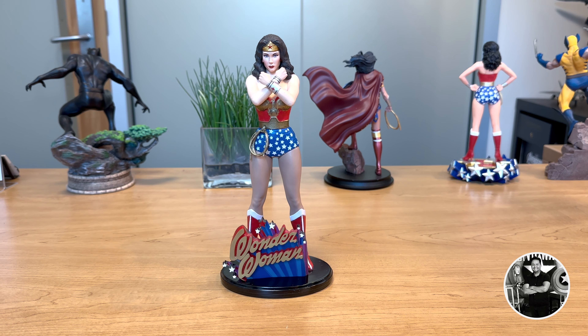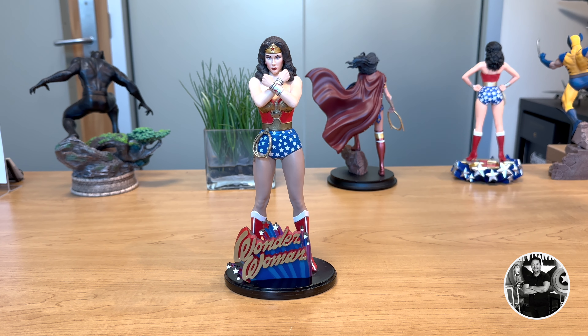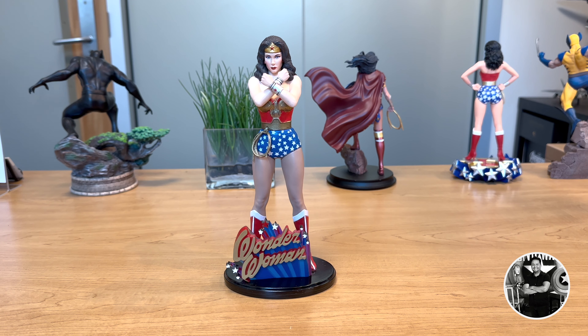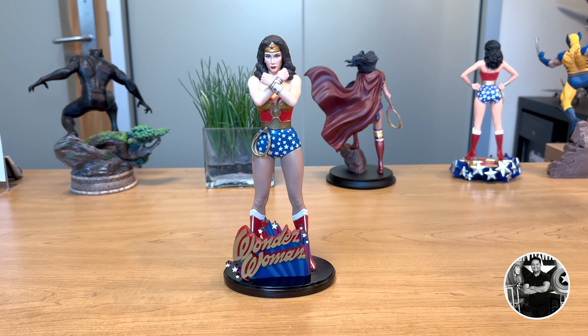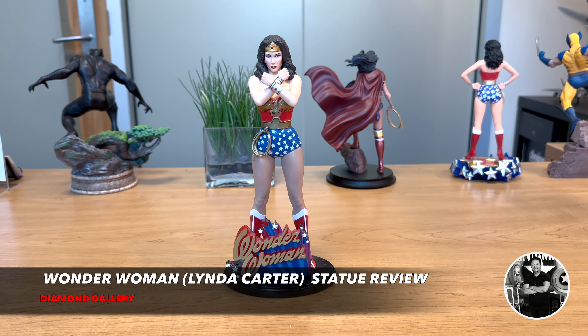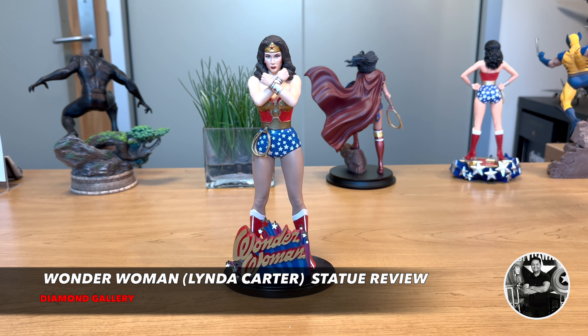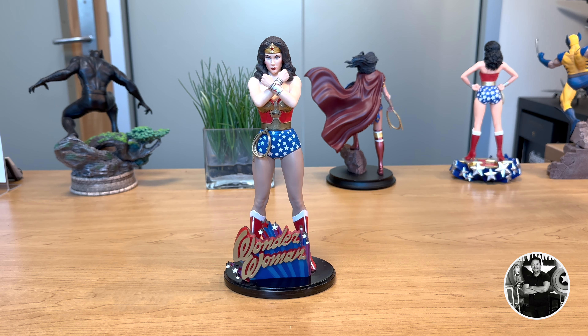Before I go, I just want to thank the folks over at Big Bad Toy Store for sending this wonderful piece over for review. If you're interested in this and other collectibles, please visit www.bigbadtoystore.com. That's my official review on Diamond Gallery's version of Wonder Woman, the Linda Carter statue. As always, I thank you for tuning in, and I'll see you on the next Raudeza Reviews.